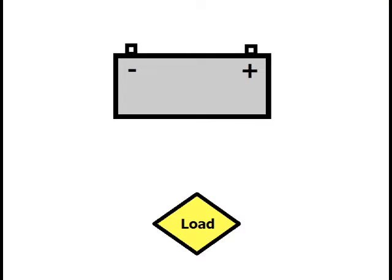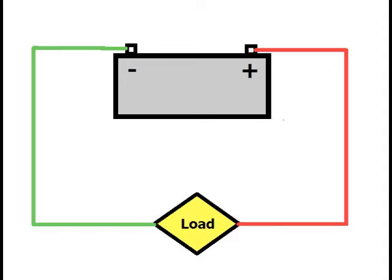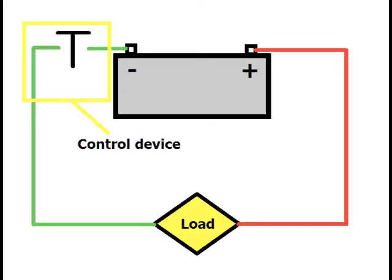But this circuit serves no purpose. We want electricity to perform a task, some kind of work. The component that does the work is called the load. A load can be a light bulb, a motor, an ignition coil, or a host of other components. If we leave things as they are, the load will be working all the time. We need a way to interrupt the flow of current so we can turn the load on and off when we want. That's the job of the control device — the component that opens or closes the current path.